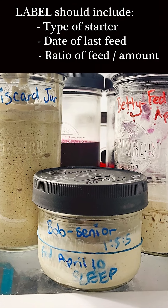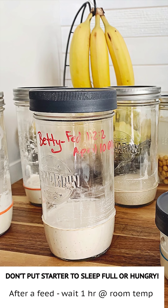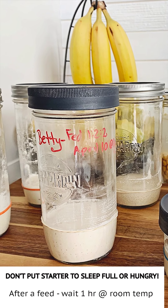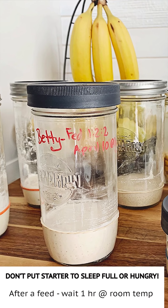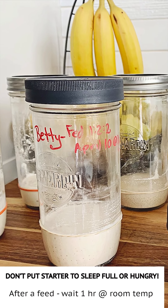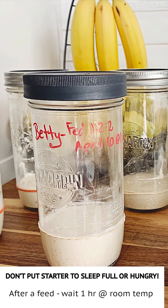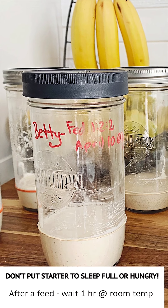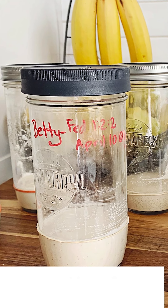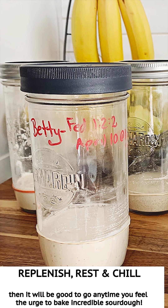Now putting your starter into the refrigerator is kind of like putting it to sleep — but do you like to go to sleep with a full stomach or an empty stomach? I don't either, so I like to think of the starter in that same way. I leave the starter on the counter for about an hour after I've replenished it, then I place it into the refrigerator — kind of get it going a little bit, give it a chance to digest some of the food, and then put it in. I find that just makes it so much more successful. And don't put your starter to bed hungry either — if you've just got 70 grams extra that's already hit its peak, there's just not enough food and the microorganisms are going to start to die off. Always give it a replenishment, a little rest and a chill, and it'll be ready to work for you anytime you get the urge to bake sourdough.